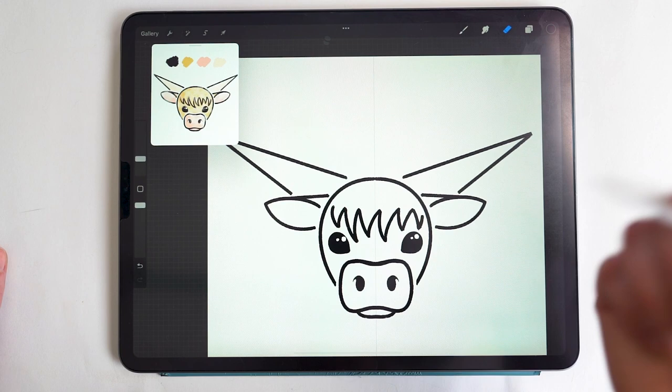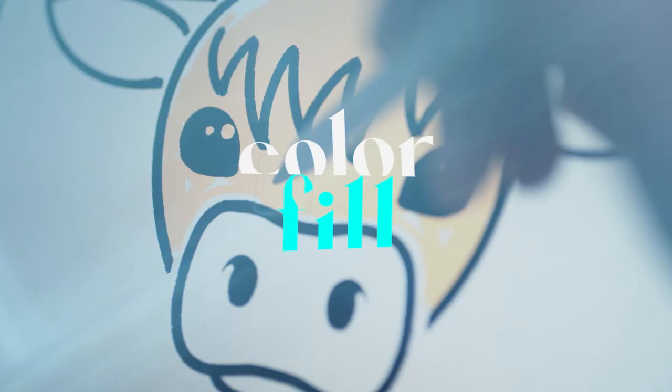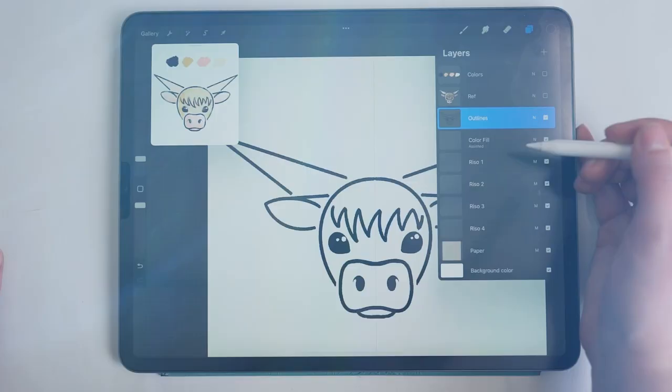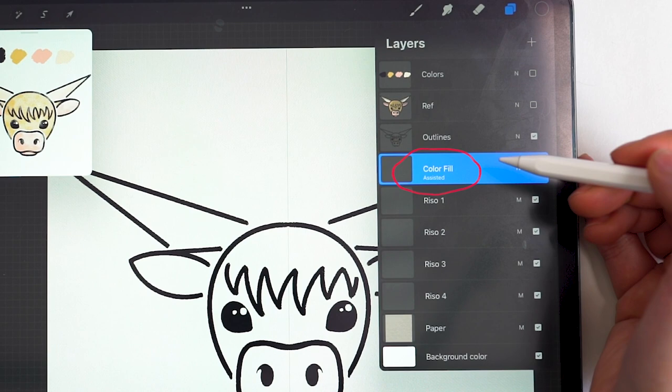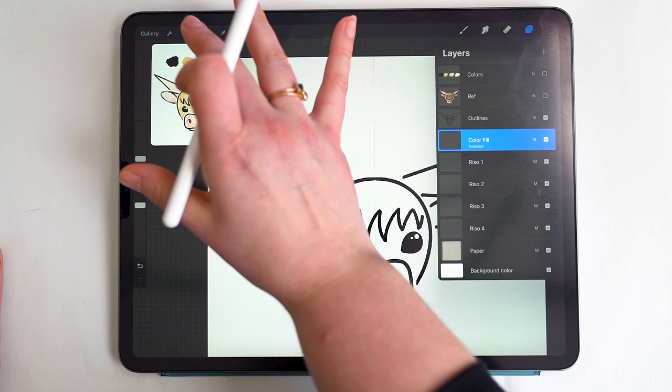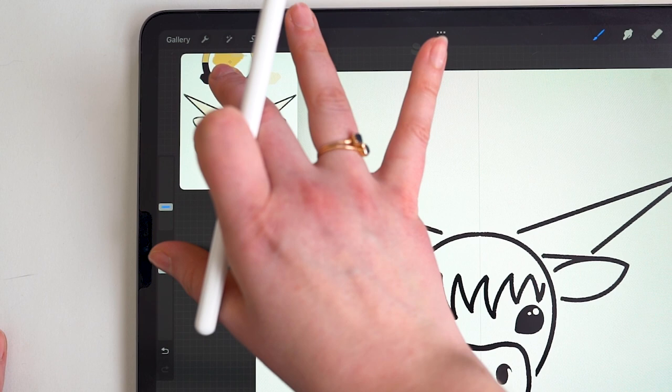One last thing: I want to create just a tiny bit of separation between the snout and the head shape. That's something you can do with symmetry turned on — I just happened to forget. Now with our outlines done, we move down to the color fill layer, which is set to Assist as well to help speed things up.